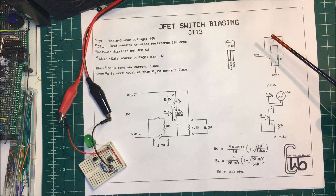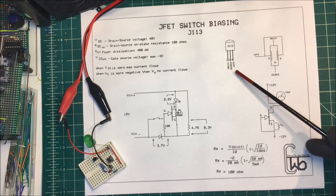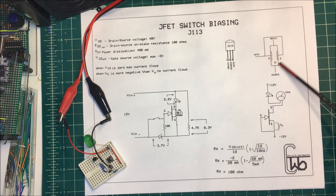Let's talk about using a JFET as a switch. We're going to use a J113. Here it is — it's got drain, source, and gate. And this is what it looks like over here. We've got a gate, a drain, and a source on a piece of N material, and the gate is tied to two pieces of P material.